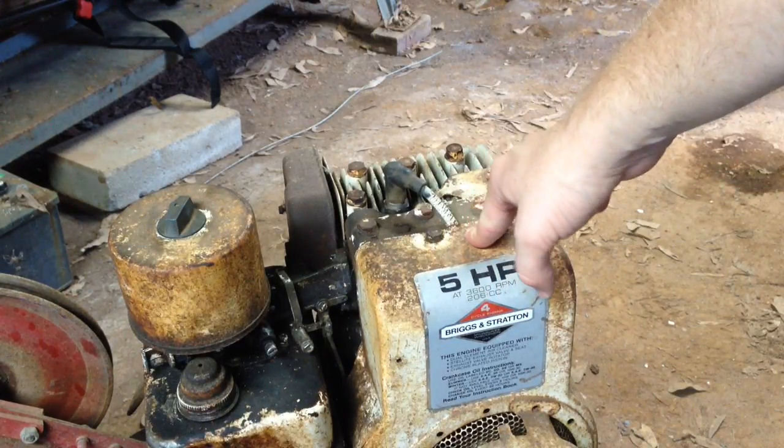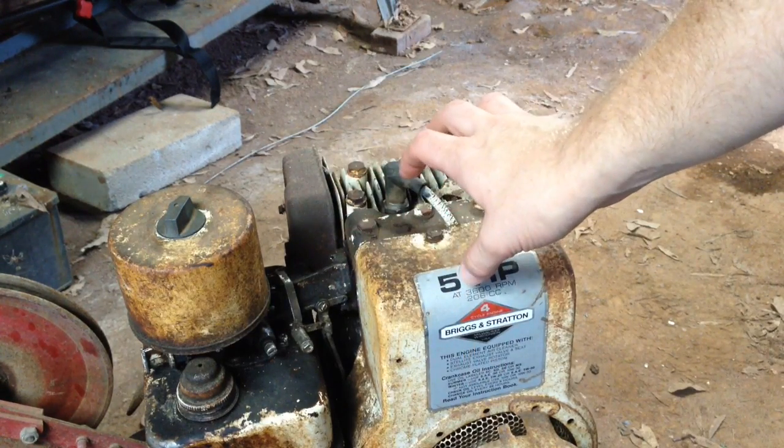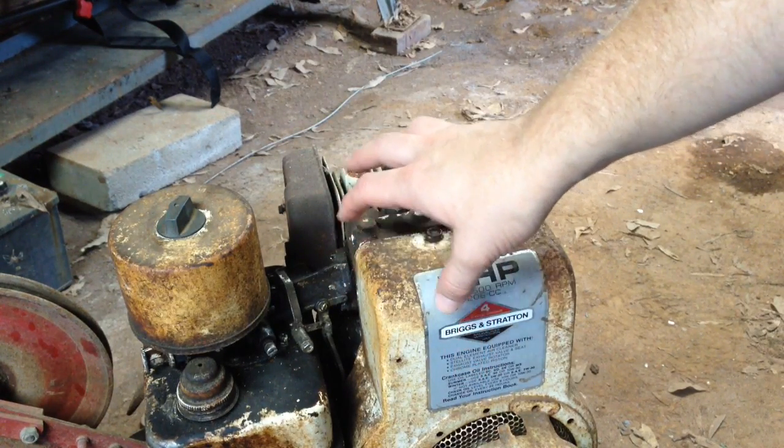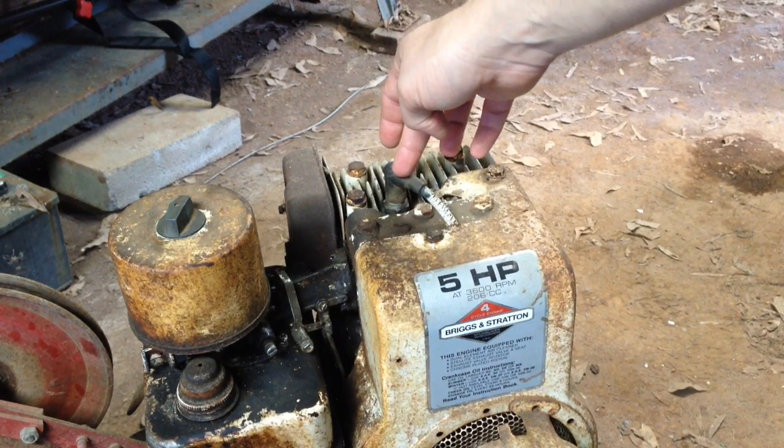If you have a fuel shutoff valve on your engine, it'd be a good idea to leave it off while you do this test. That would help keep from having any fuel going into the piston chamber while you're trying to do your compression reading.